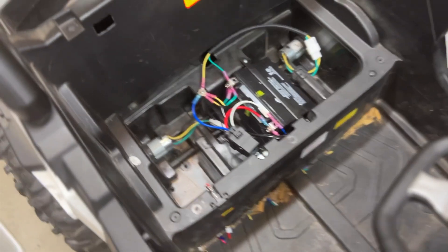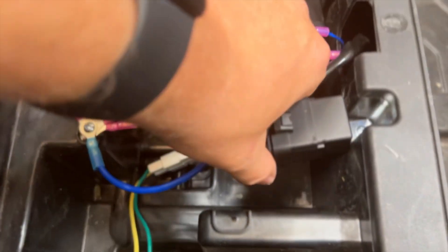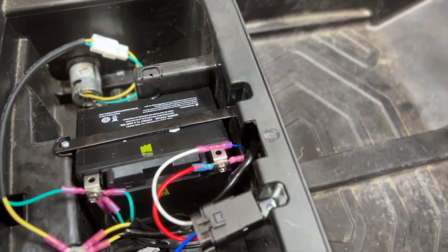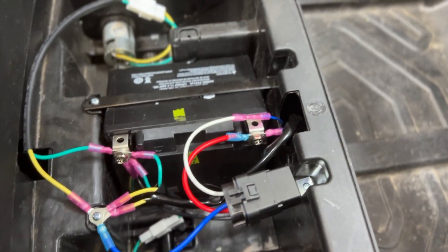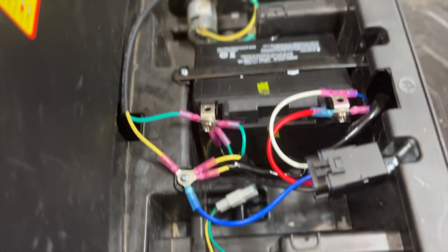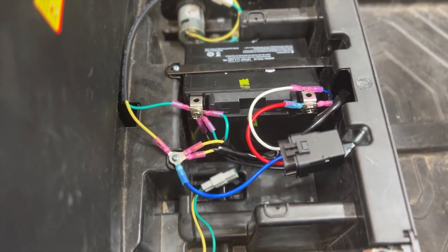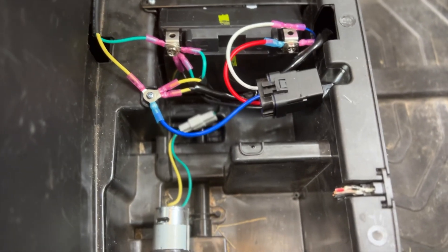Everything is in, bolted down, and wired up. Got our relay mounted. If you have a UTV — I think that's what it's called — the wiring that goes from the pedal is long enough to reach back here if you flip it back. Everything is connected and weatherproofed. I still need to heat-shrink to seal it up, but this thing is an absolute ripper.